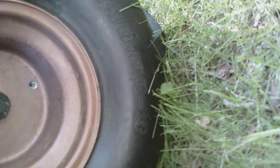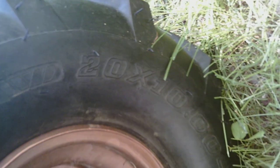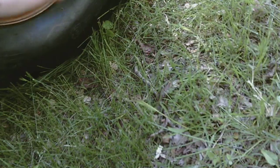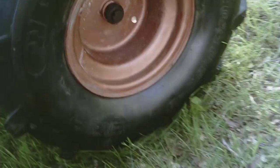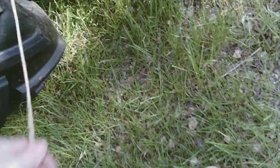Anyway, the size is 20 by 10 by 8. That's right, they're just little 8-inch rims. I cleaned up an old rusty set and painted them. $48 bucks — at the time, that was the cheapest I could find them for.